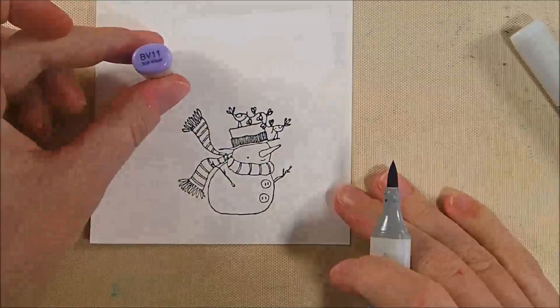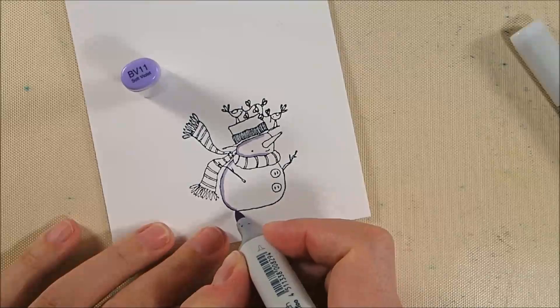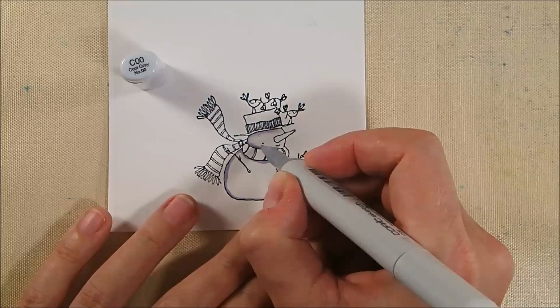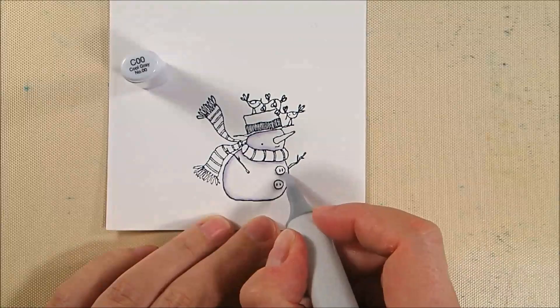I'm starting the coloring with BV11, a pale blue-violet color, then blending it out with C00. This gives the snowman a little shading with a blue-violet cast. The cool gray really takes away a lot of the BV11 color, but leaves enough that it's like an impression on the snowman's body, which I really liked.